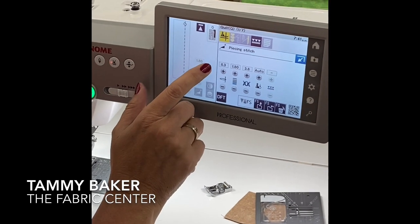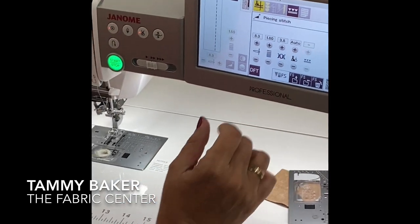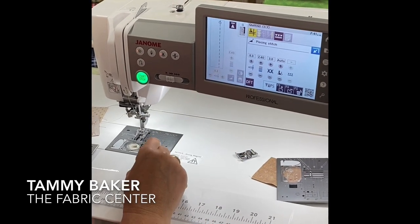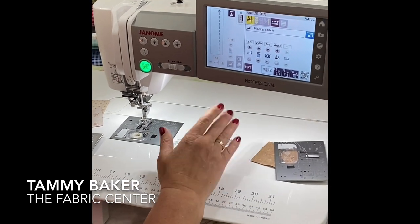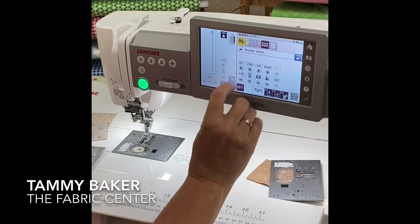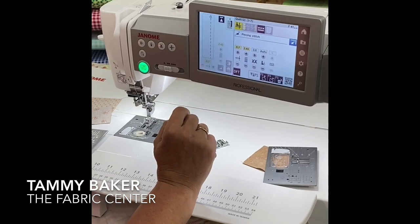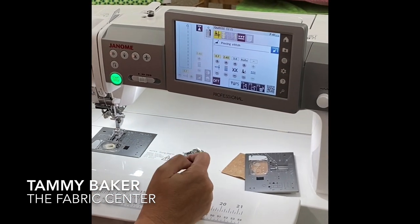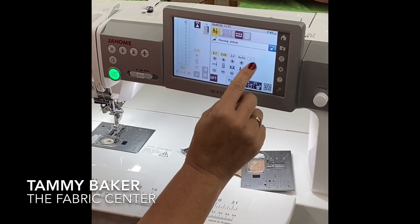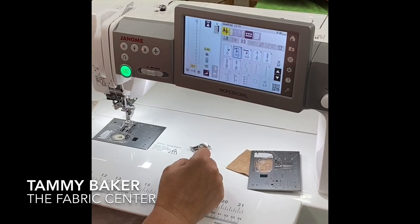1.8 stitch length is really tiny because I have to rip a lot, so that does not work for me. I put my machine on 2.4. I also have a tendency to hug my guide on my quarter inch foot, so I bump my needle over to the right up to 8.7. Then I can save it as my favorite — it shows that I've changed it because now it's yellow. Every time I come to my quarter inch, it's going to be my settings. If someone else wants to use my machine, they can reset it and start fresh. Beautiful feature on this machine.